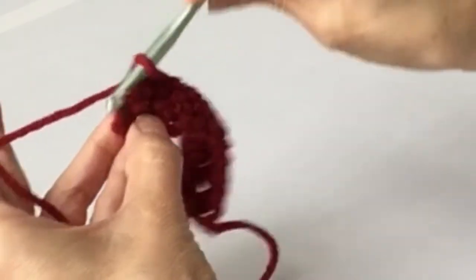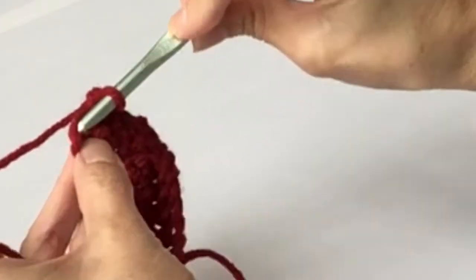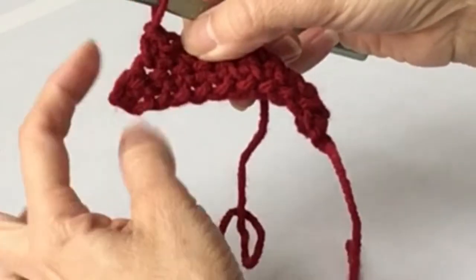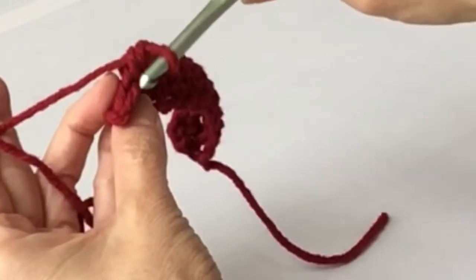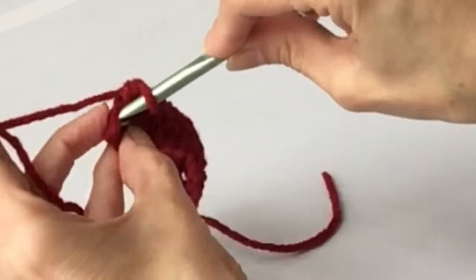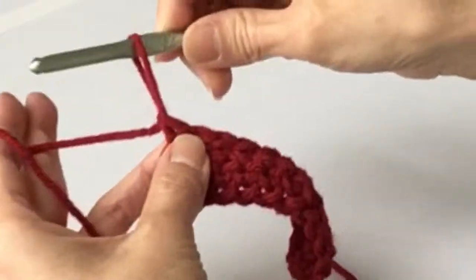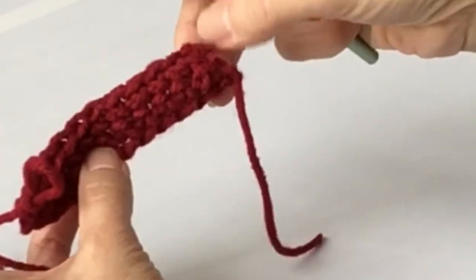Now take a look at the work here - this will be the last space, the turning chain, or the beginning chain over here. If you leave it without working into it, it's going to be hanging out. You don't want that. So you actually will insert under the last chain there - you can see it's pretty easy to find. Insert under those two strands, yarn over, bring the yarn through, yarn over, pull through two loops. Now you can see you've created a perfect little row - two rows with nice straight edges.